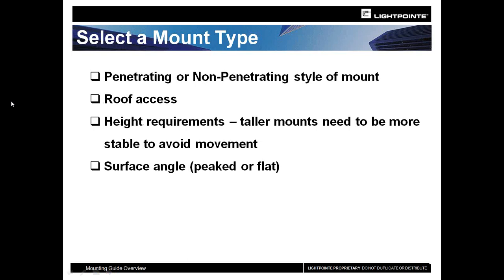There are different mount types: penetrating — drilling in and bolting to the actual location — or non-penetrating, where you have a sled on top of the roof. Make sure you have roof access, understand how high you're installing, and use the proper type of mount to avoid flexing and movement. We will not operate well on a whip antenna or thin-based antenna — our narrow beam can't tolerate the movements a small tube would provide. Also consider if there's a surface angle involved.